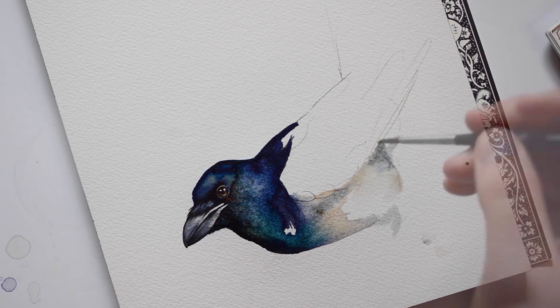This part of the magpie is white, but in order to convey shadows, I'm going to add brown and grey paint.